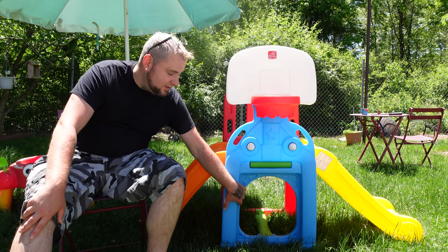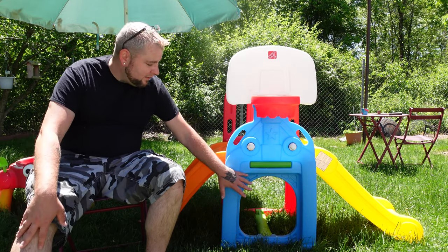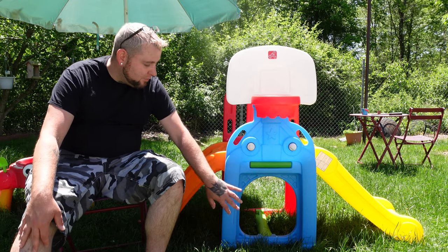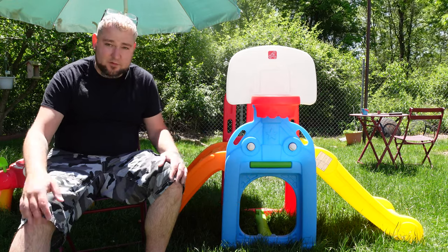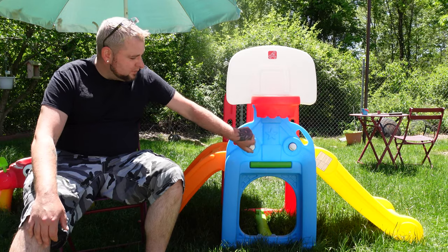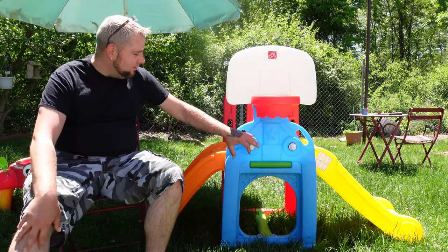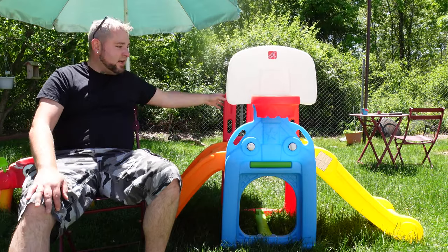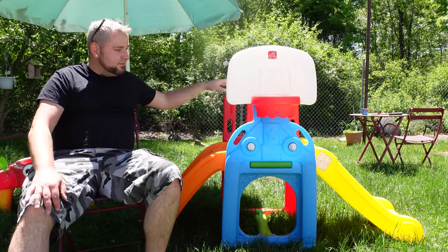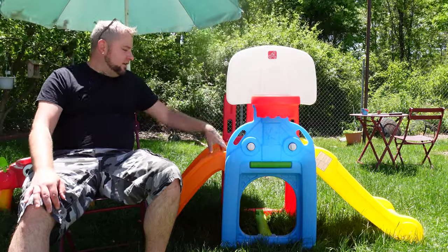It also comes with an awesome crawl space down here that doubles as a soccer goal or kickball goal area, so if you're trying to kick or shoot a ball in there, you can definitely do that. It has a built-in scorekeeper with little knobs so you can track team one and team two if you've got more than one child playing. It is double-sided — the other side just has an arch, minus the hoop.